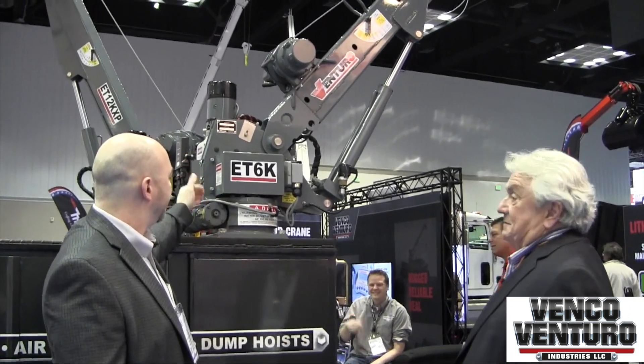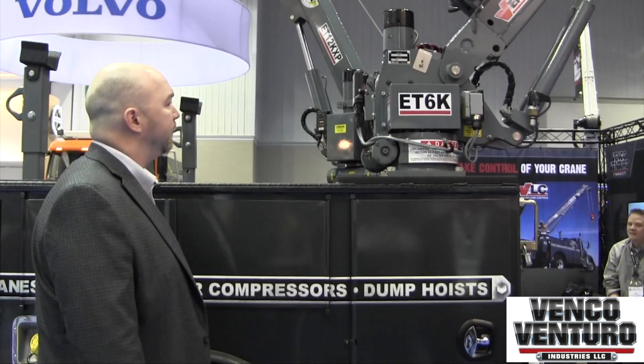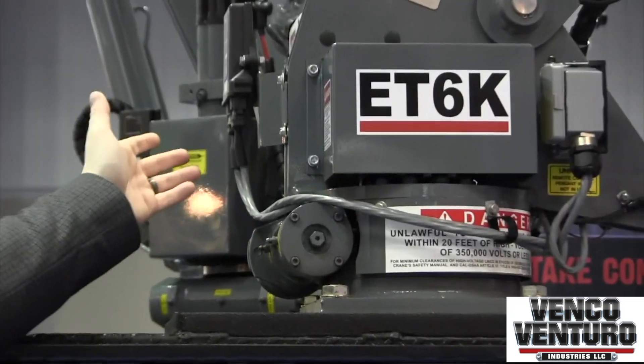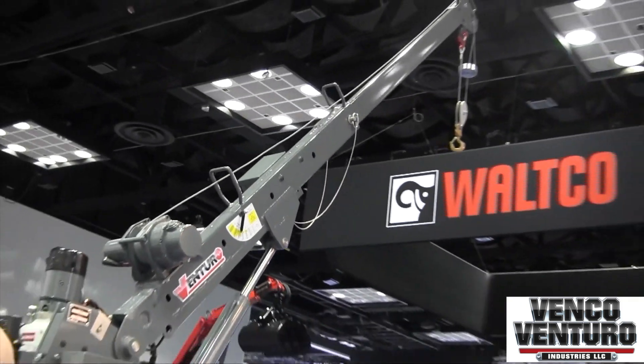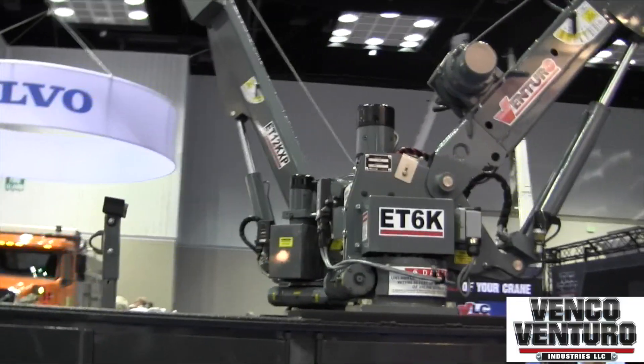This little crane has just taken off. We designed this about three years ago and it's a self-contained power unit with a hydraulic reservoir, includes radio remote option, manual extension out to 10 feet, but power elevation, power extension, and power rotation. Great little crane.